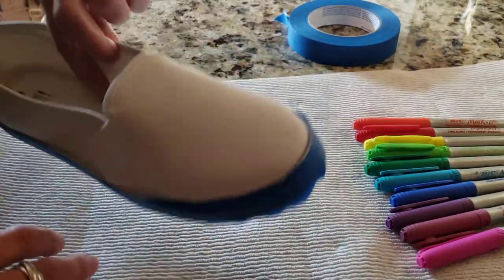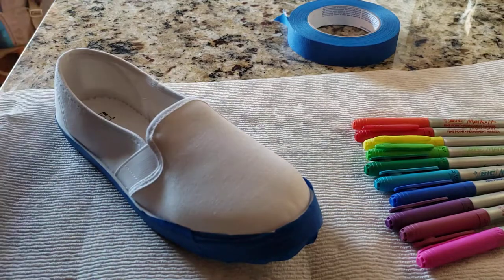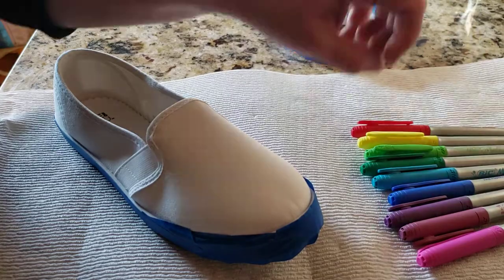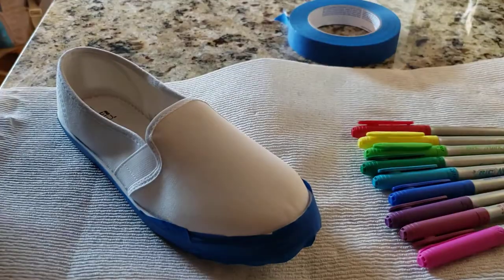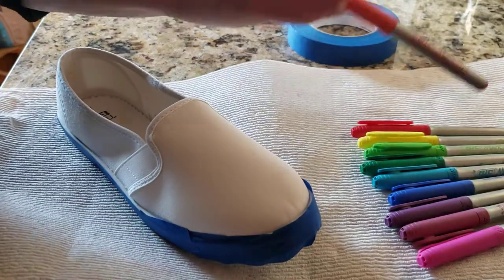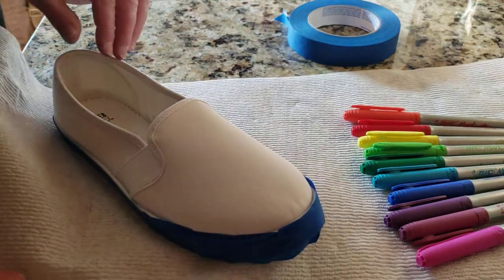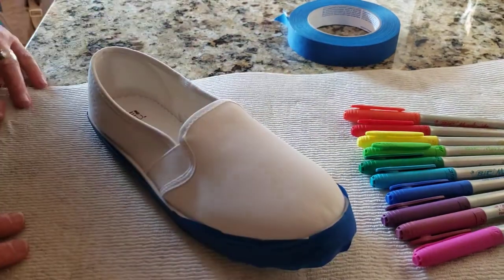To do this we're going to use Sharpie markers or any kind of permanent marker. I have BIC market markers, so as long as they're permanent that would be just fine.